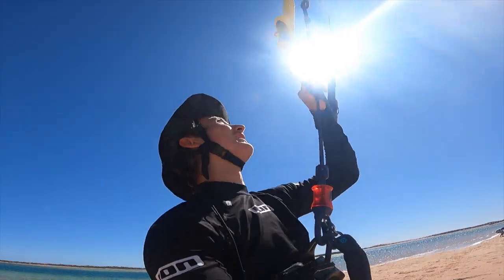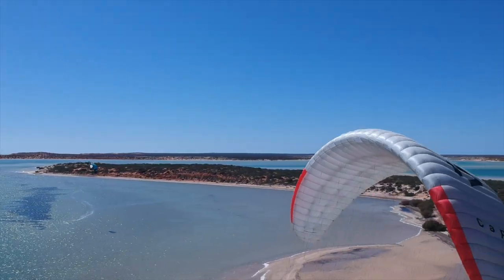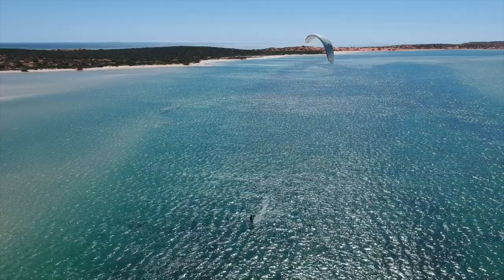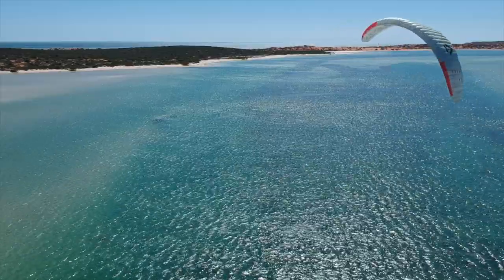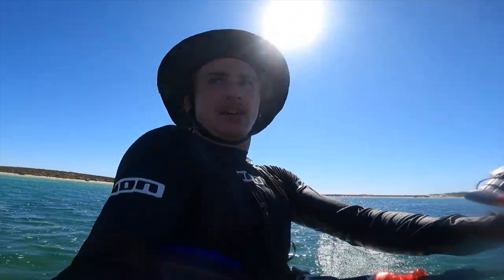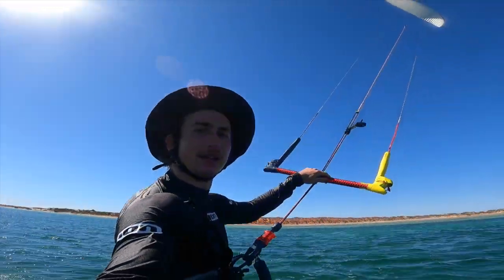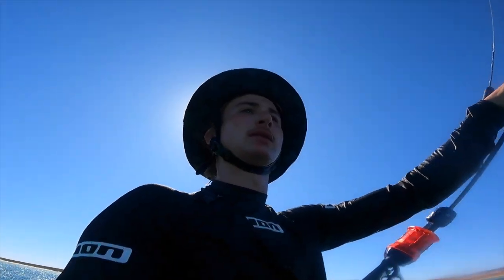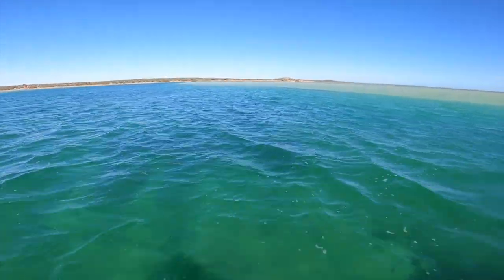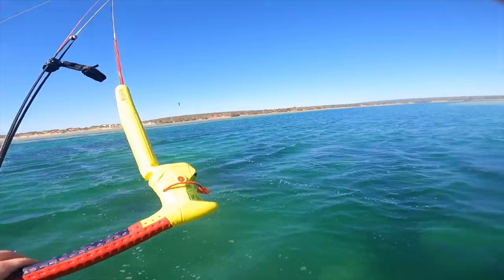Let's see how it goes out on the water. The cool thing about this kite is it feels really consistent. It doesn't really feel like the gusts are going to just come and take it, because kiting in here it is pretty gusty — it's just like a little channel. The sea breeze hasn't fully picked up yet.